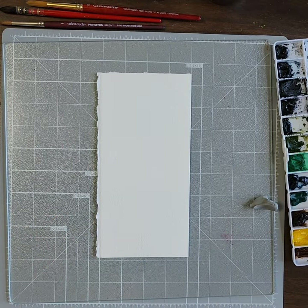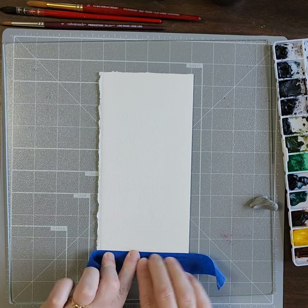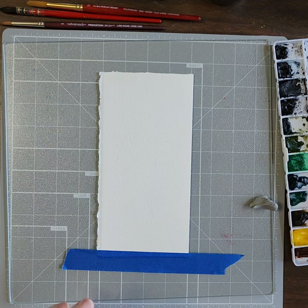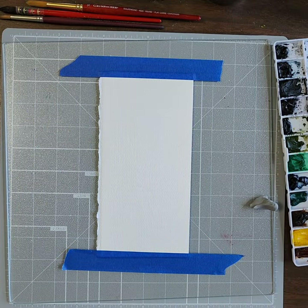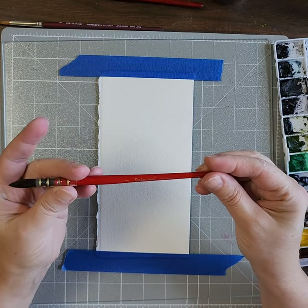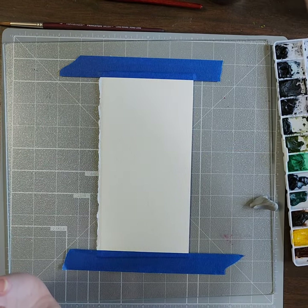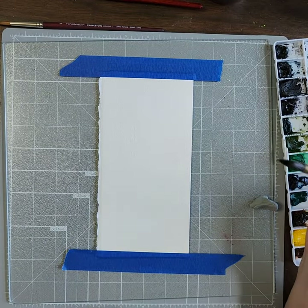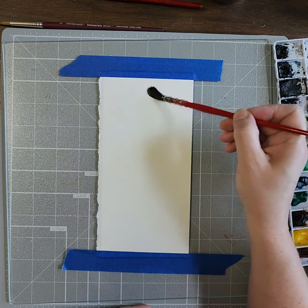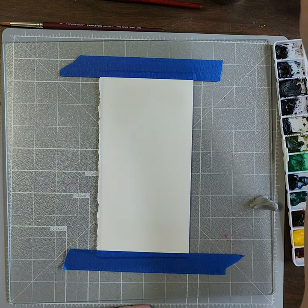I'm going to recycle some tape and just tape down just the edges because I'm going to do it in my style — I make my background. It doesn't have to be perfect, it's just holding it down for me. This is a Princeton Velvet Touch number six paintbrush — it really is a nice paintbrush, I really like it. So I'm just going to get it wet.